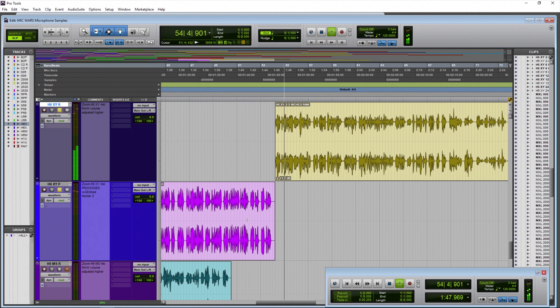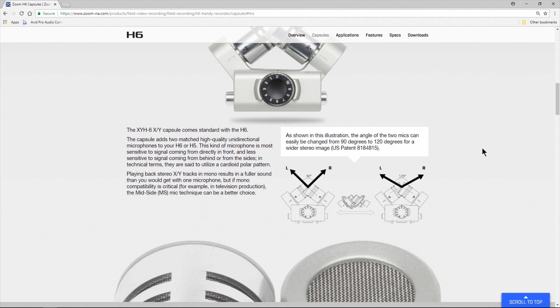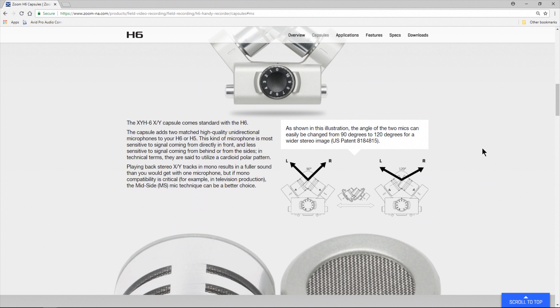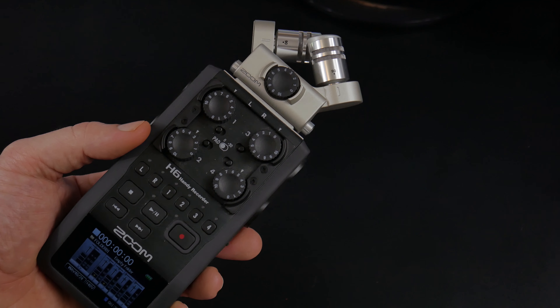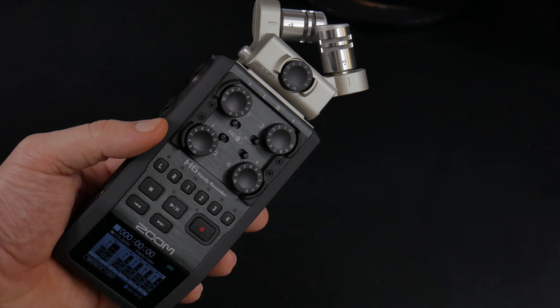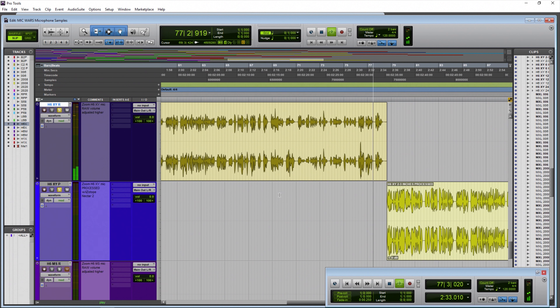The Zoom H6 XY microphones from around two inches away. So now we're really close. Are we experiencing a proximity effect that you get with, say, a large condenser microphone? How does it sound? Is the voice clear and articulate? Is this the sort of sound you want for your podcast or YouTube video? Right now I'm right in the middle of these microphones, but going off to one side or the other will obviously affect the left/right balance of the signal.